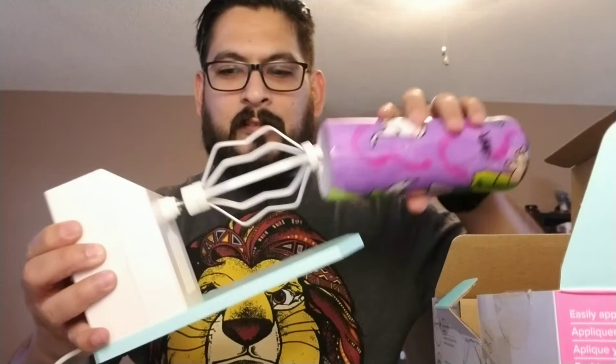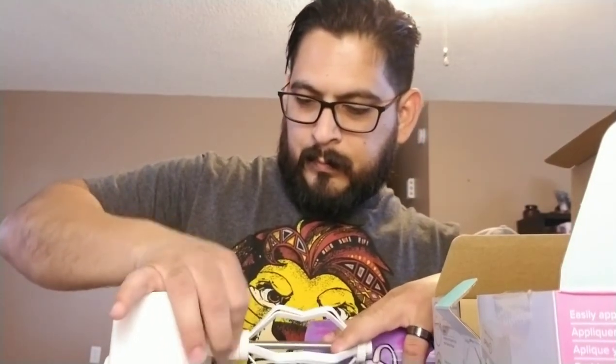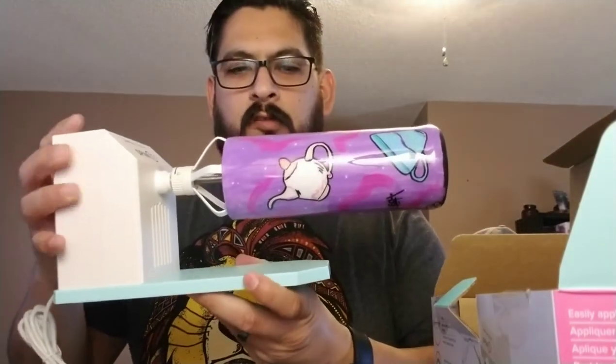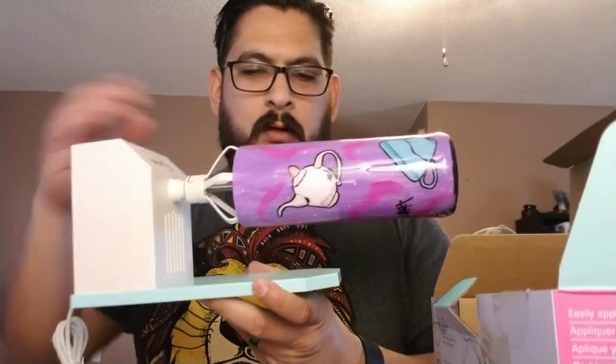So what happens is: the cup goes in like that. Once you're done designing and painting it, you set the speed — preferably a little slower so you can work with it — and then you apply the epoxy. She puts on latex gloves and spreads it evenly while it's spinning. The only downside is it takes forever to dry, which is why she has two turners running at once.